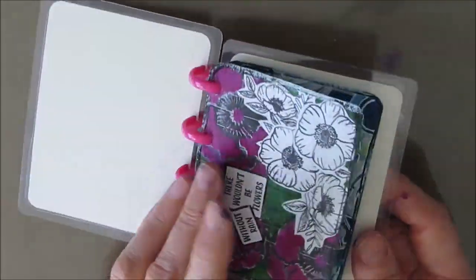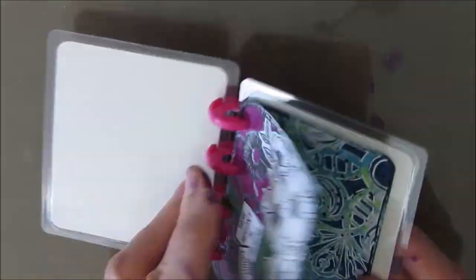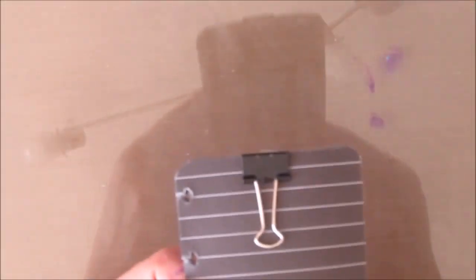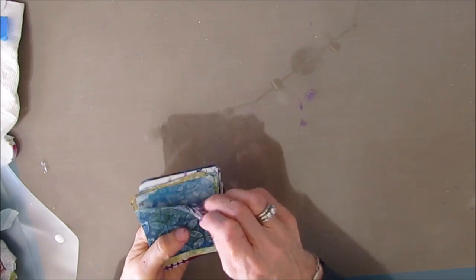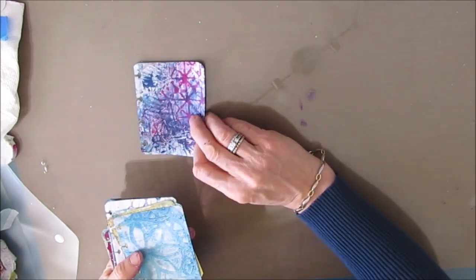So this little book — just to refresh your memory — was a Dollar Tree find. I'll put a link in the iCards, the I in the top right hand corner, to where I showed how I turned those black pages. I gessoed over them and then I jelly printed on a variety of them, and that's what you see here.